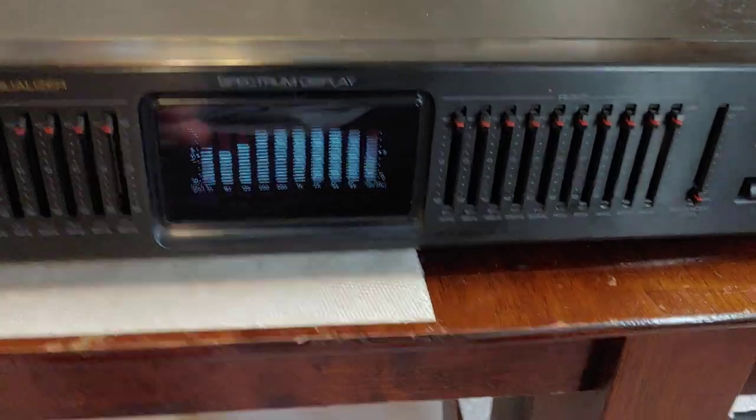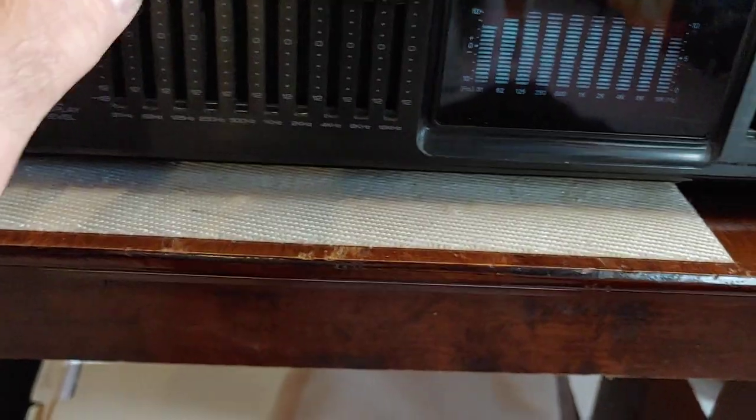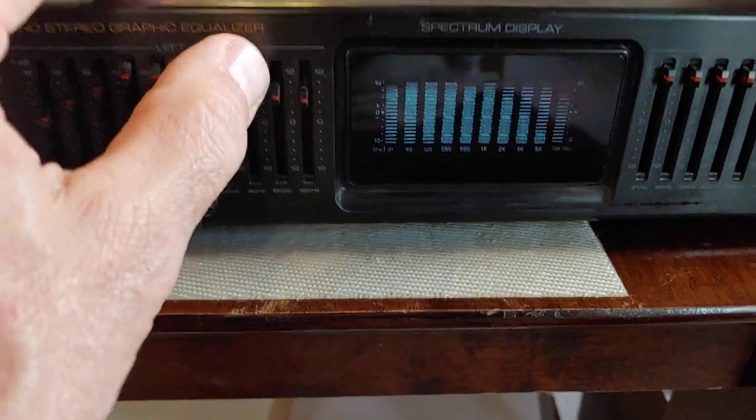And also it's got this image enhancer here. If you put that there, light that up, like so. But anyway, that's the Optimus 10-band. Pretty good sound. Gives you a lot of control.